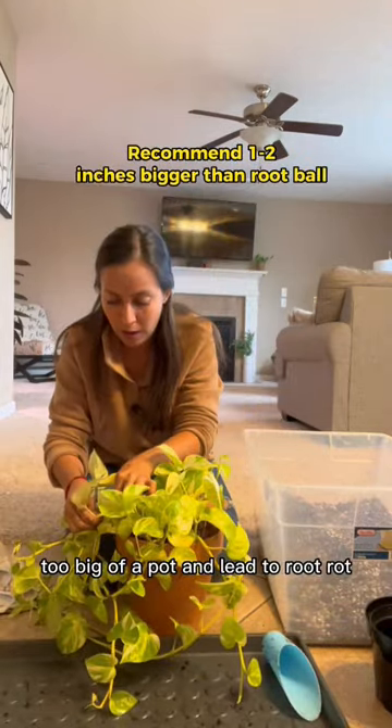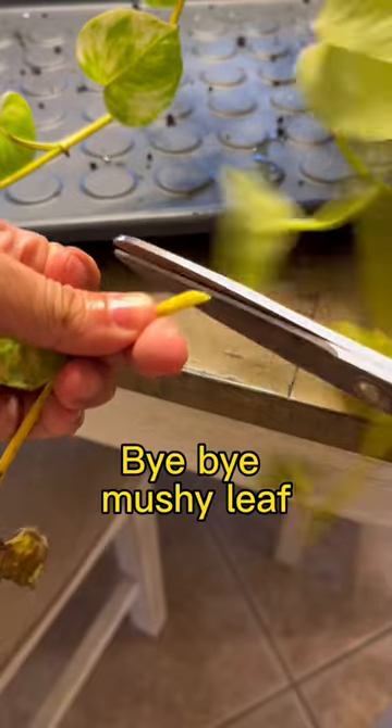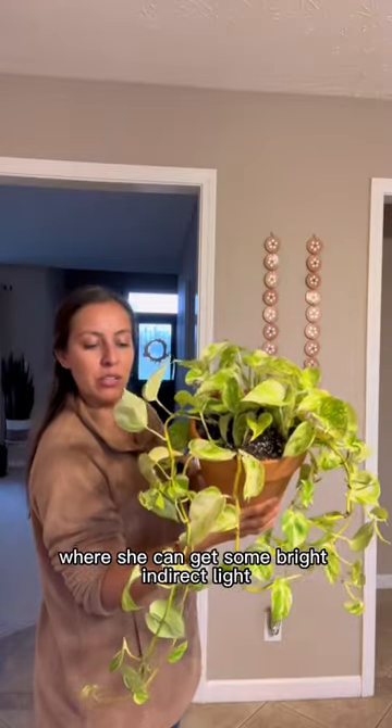Too big of a pot will lead to root rot. I will be watering thoroughly and putting her in a place where she can get some bright indirect light.